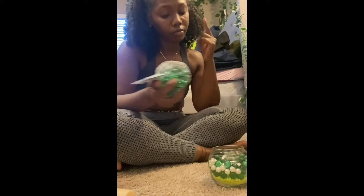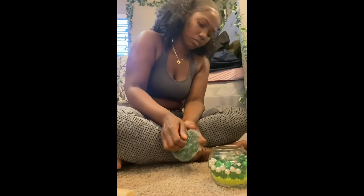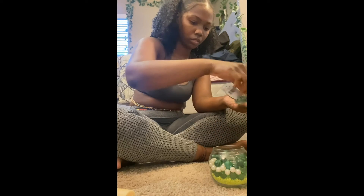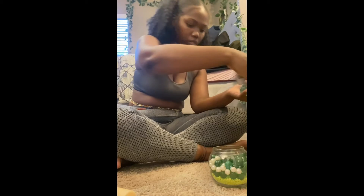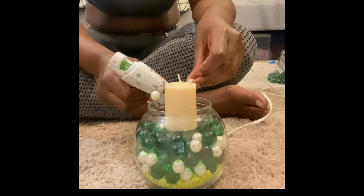It's gonna give kind of an under-the-sea water vibe. I needed a little bit more marbles because I actually used some for another project, which I'll probably post as well. I'm just going to fill it all the way up to the top with marbles — this is to keep my candle relatively dry, so mostly the marbles will be wet. So this is what it's looking like thus far: just a couple layers of marbles, pearls, and the crushed rocks.